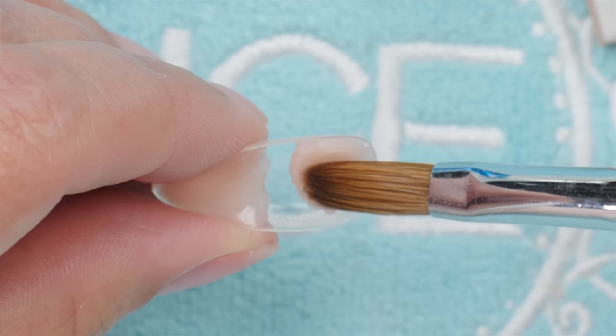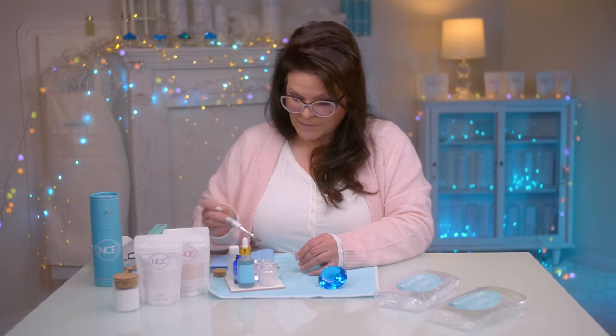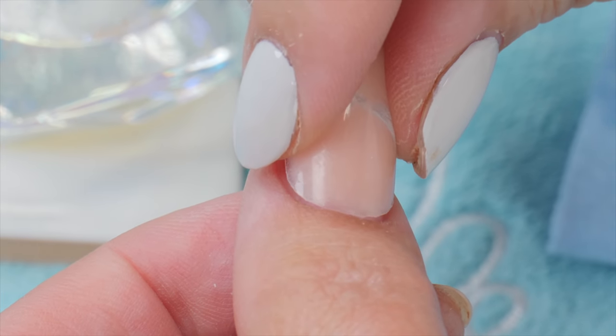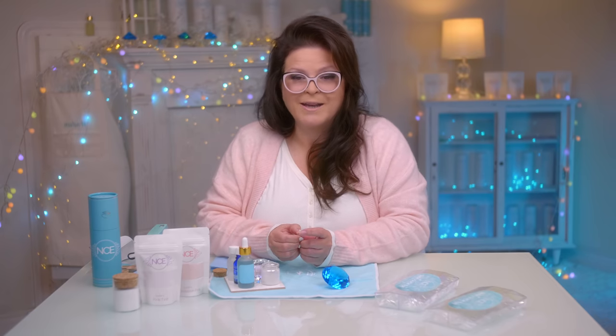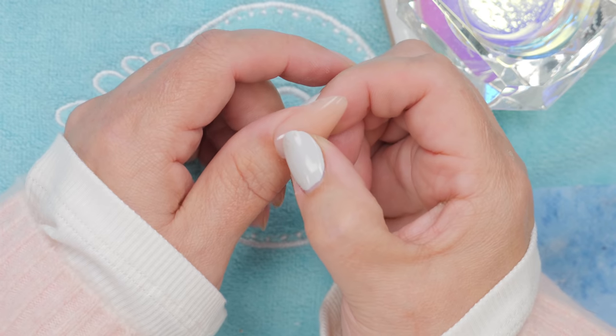Let's push it out to the sides a little bit. Now I'm going to put it on my nail and slightly press down. I'm going to hold it for a little bit, make sure it's straight, and wait for it to cure up. It's odorless, so it's going to take a little bit longer. Just going to hold it and wait for it to cure.